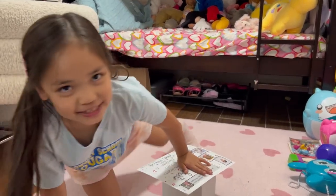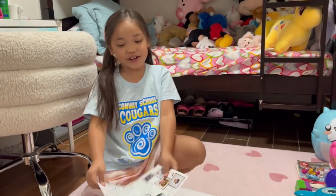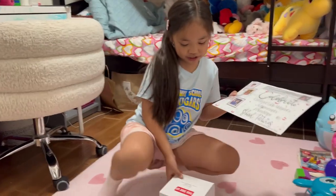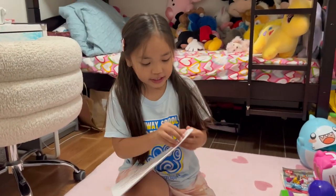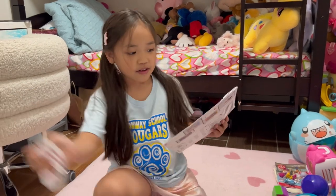Today we're gonna open this up and see what we have. There are two packages — one is a box — let's open it.